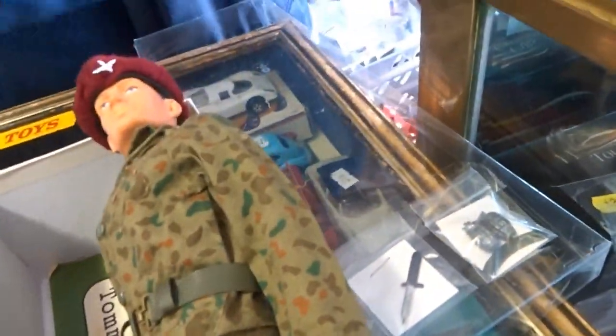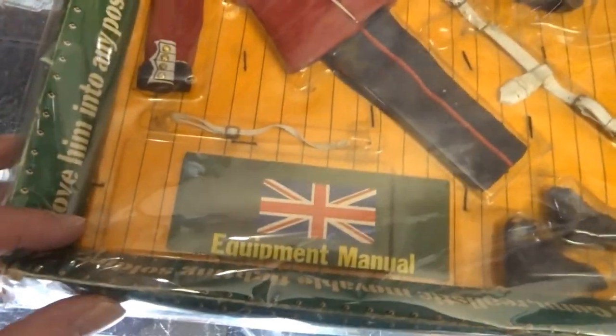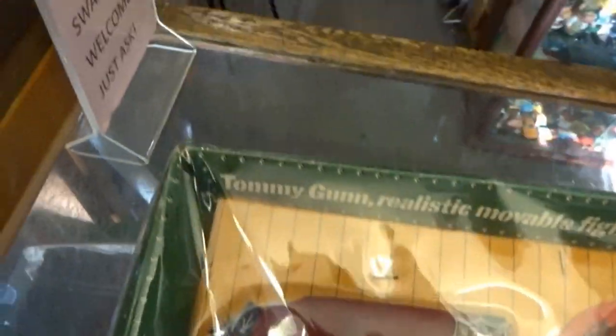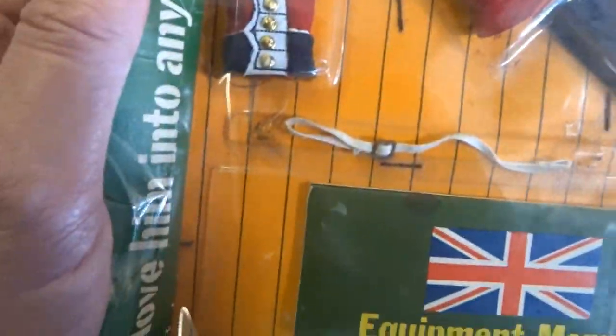Also over here we've got the Tommy Gun carded outfit from the Grenadiers - the Trooping of the Colour. They used Action Man type cellophane packaging. It's sealed within the cellophane package - this outer layer has just been added for protection.